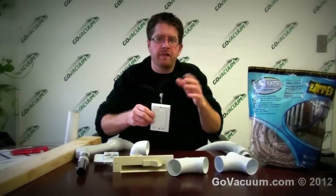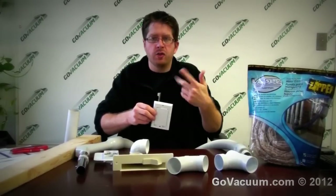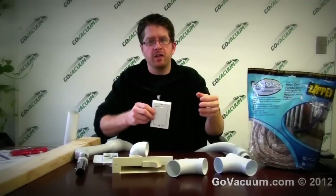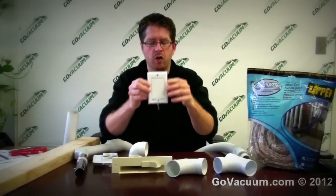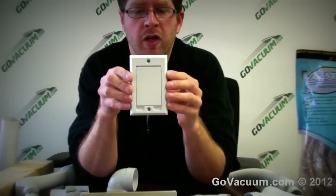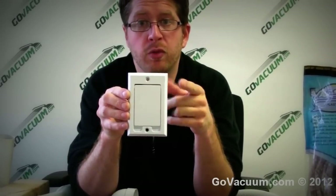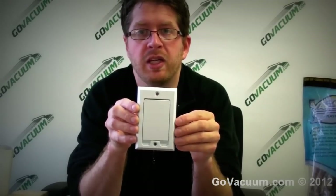A central vacuum is essentially a vacuum cleaner that is centrally located in your home — in a basement, garage, or utility room — and all the dirt collects into that unit. You then go throughout your home and plug your hose into your wall. A central vacuum can be easily adapted by you, the homeowner, in an existing home. It's very easy and can usually be done in about a weekend.